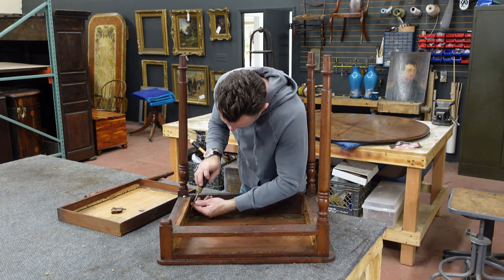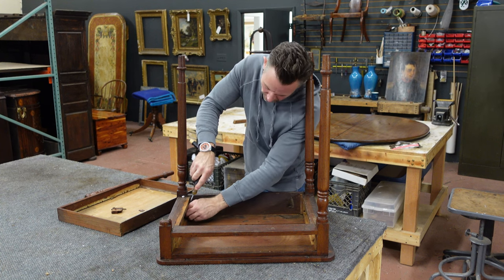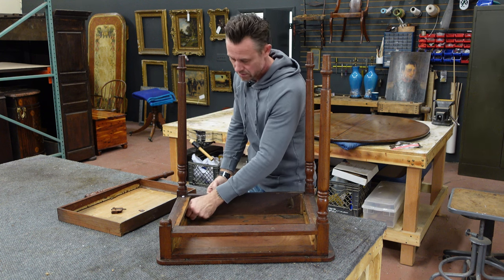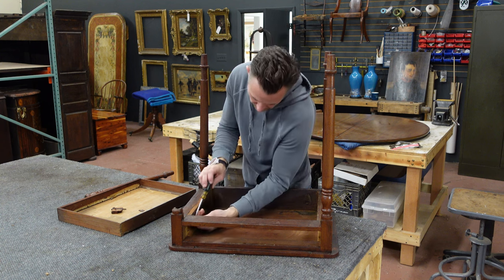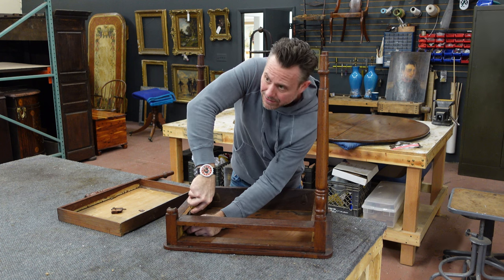This project, all said and done, should really not take longer than an hour and a half — it's a pretty easy restoration. It is going to take two days to do it because the first day we'll do all the work here, and I'm probably going to set the top in clamps to dry overnight.